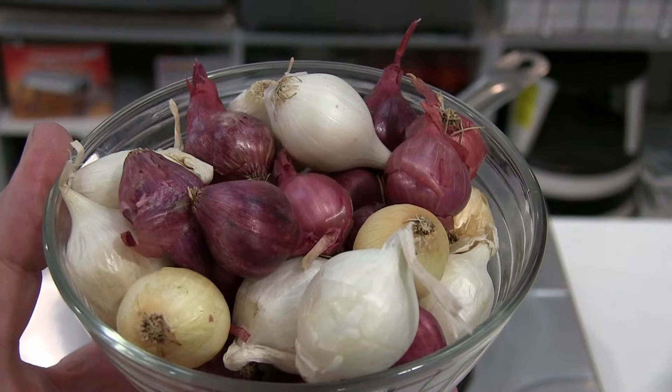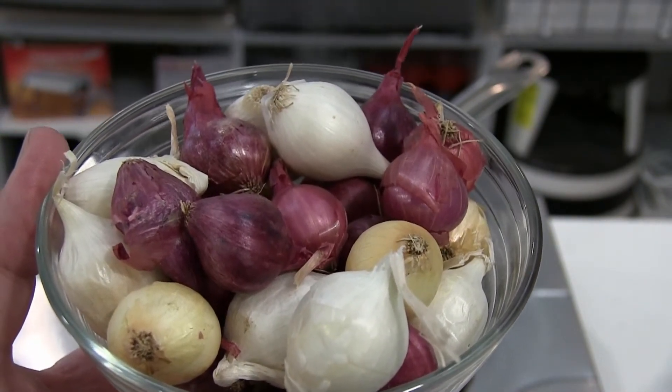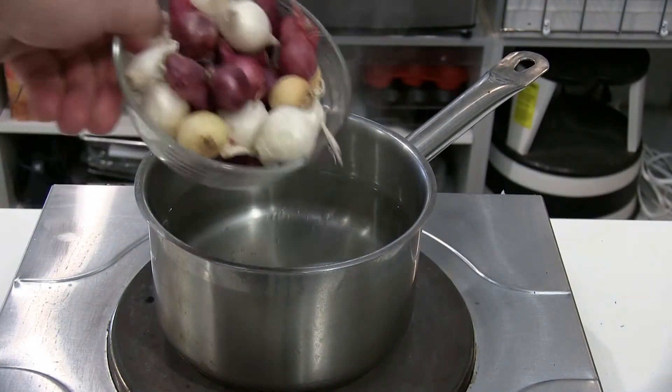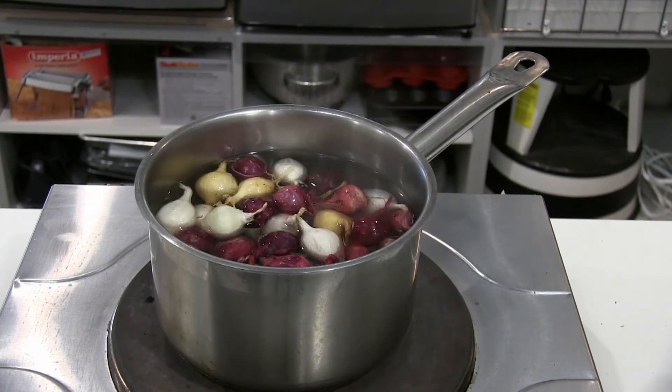You really can't cut these like you would a normal onion because they are so small and it would be so time-consuming. So the best way is to place them in boiling water for about 45 to 60 seconds.